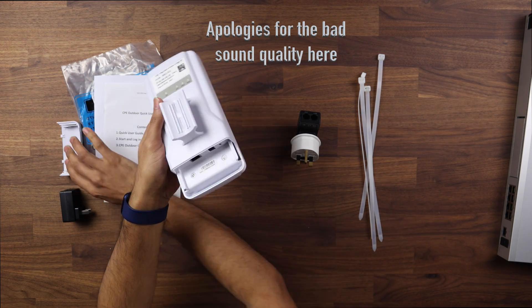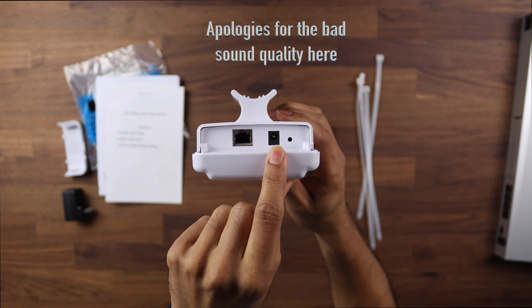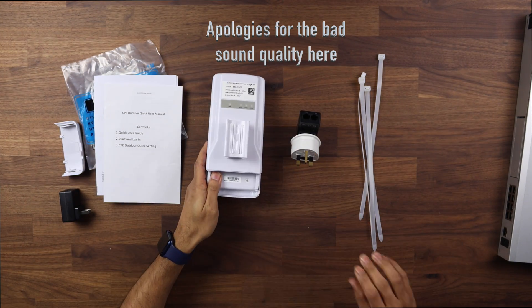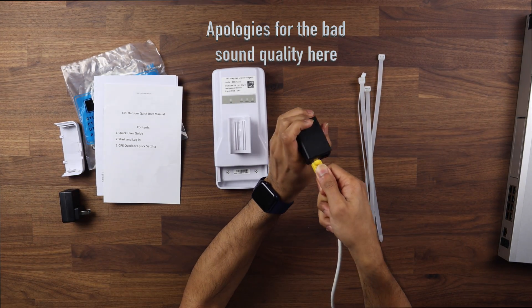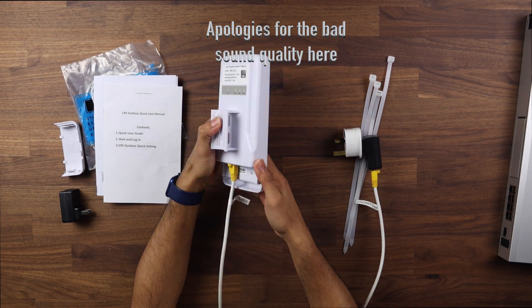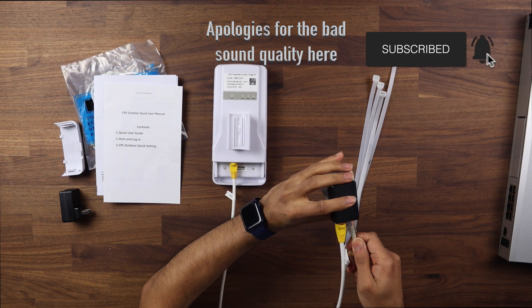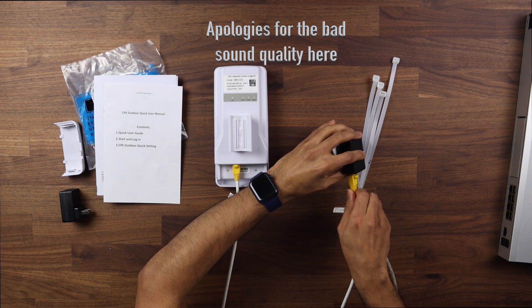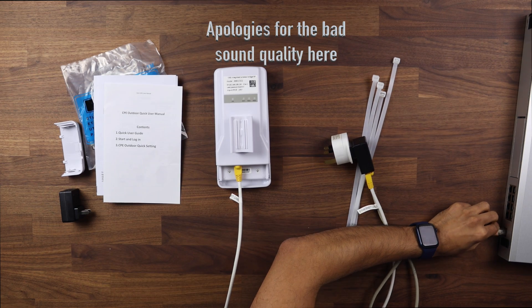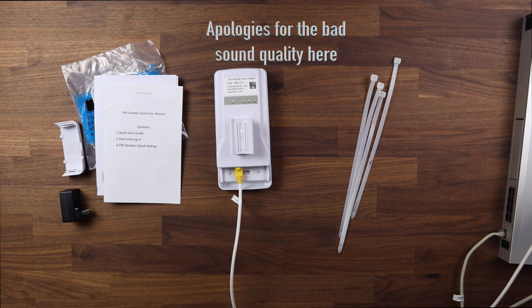Taking the bottom part off you can see there's a 12 volt adapter option if you wish to plug it directly into the mains, and there's also the PoE input which runs on 24 volts. To make life a little bit easier we'll go from PoE into the device. The cables are a bit long so do excuse that. From the other side we go into the LAN port and from the LAN port we go into the UDM Pro.